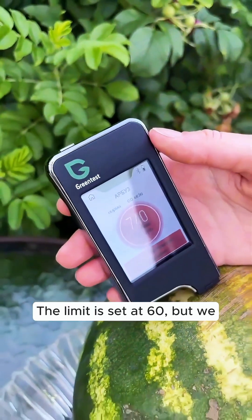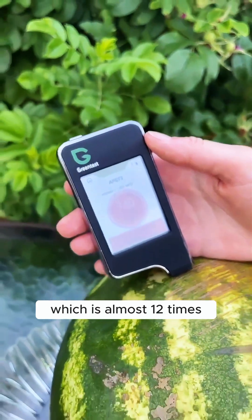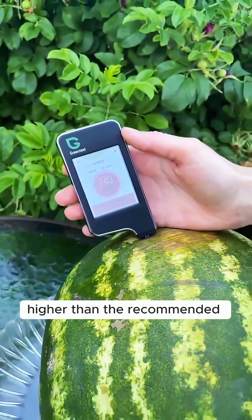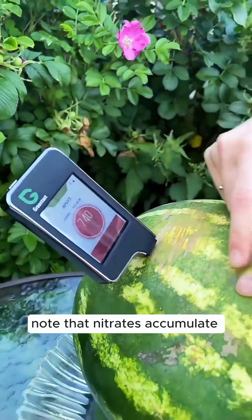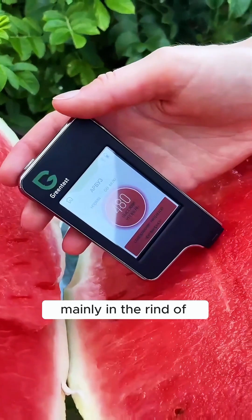The limit is set at 60, but we measured a staggering 740, which is almost 12 times higher than the recommended amount. That's extremely high. However, it's important to note that nitrates accumulate mainly in the rind of watermelons.